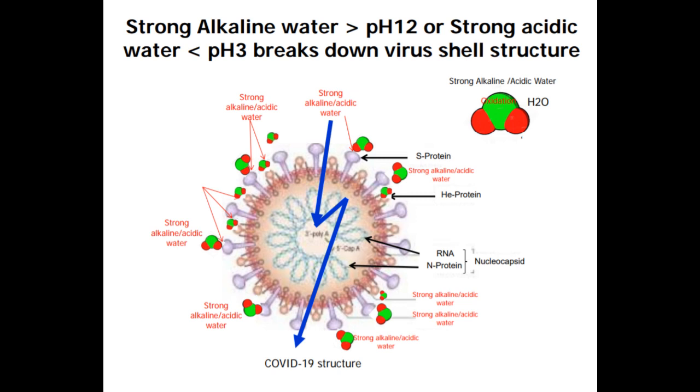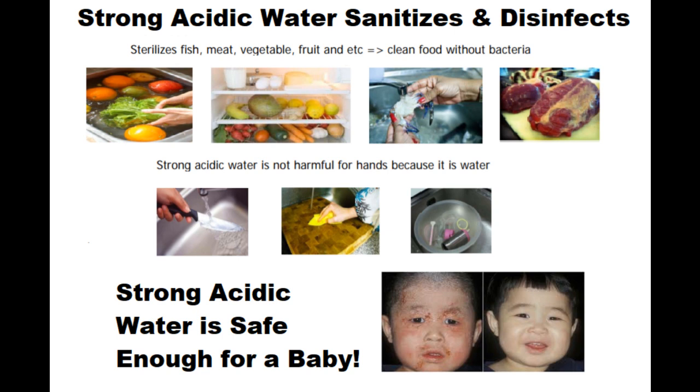If you can get away from using chemicals, it's a lot safer and more environmentally friendly. You can use it around children, babies, in hospitals, and around food service.